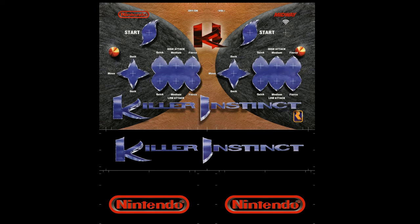Here is the final layout. I got my control deck top, the front, and the two Nintendo logos for the sides. This is ready to go to printing.